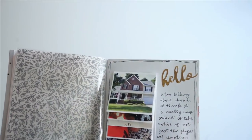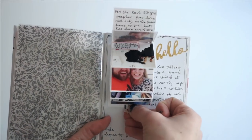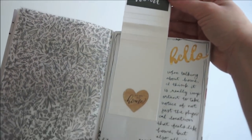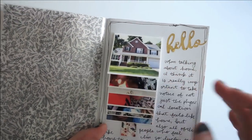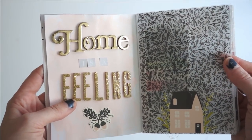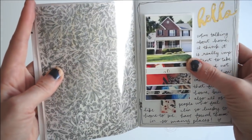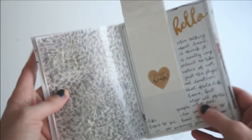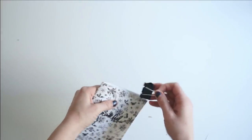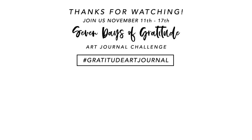I hope you've been loving all the art journaling content I've been sharing and that you take a moment to practice some gratitude this November. Check out the free gratitude art journal challenge on my channel. Please like this video, give it a thumbs up, leave a comment — let me know what you think or if you've ever seen this technique before. Subscribe so you don't miss any of my memory keeping or crafty content. Thank you so much for tuning in — I'll be back tomorrow for day seven, the last day of the challenge.